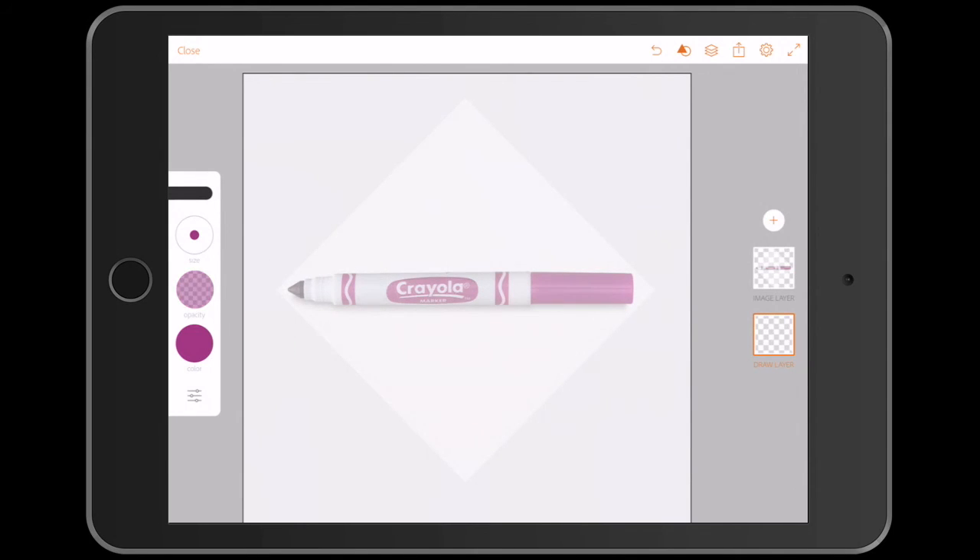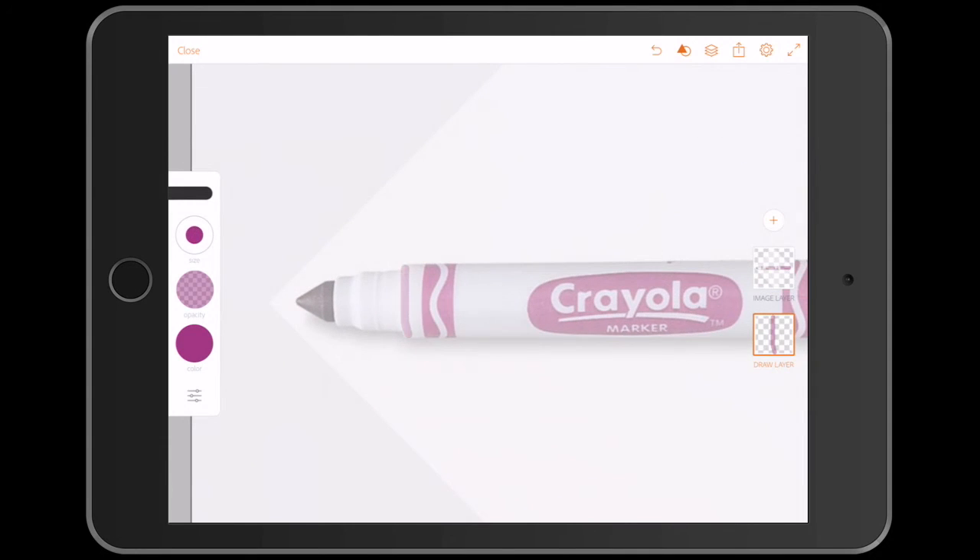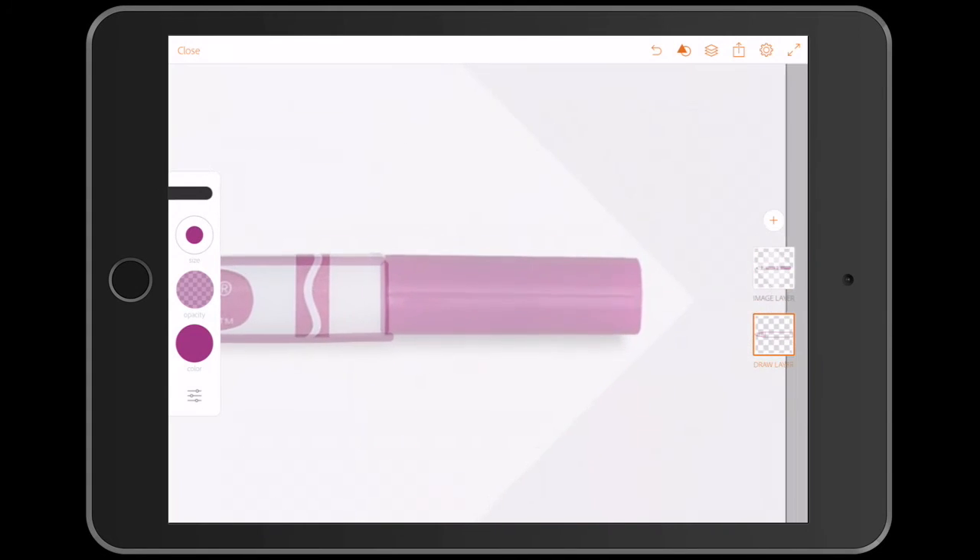I'm using an opaque brush as an initial sketch. As you can see it's pretty quick to complete this.